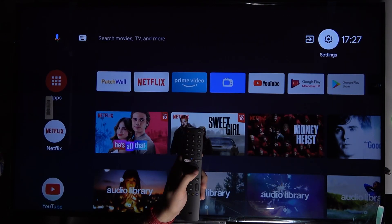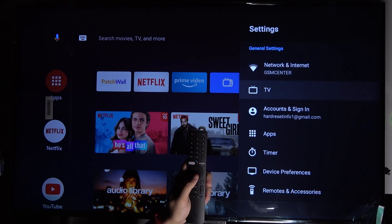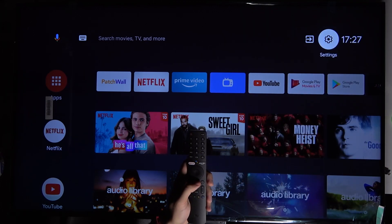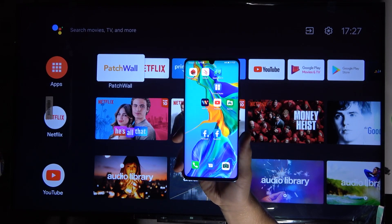First, you have to be connected to the Wi-Fi network. As you can see, I'm connected to the GSM Center network. Of course, we also have to be logged in to our Google account. Next, we can simply grab our second device — in this case I'm going to use my Huawei P30 Pro.